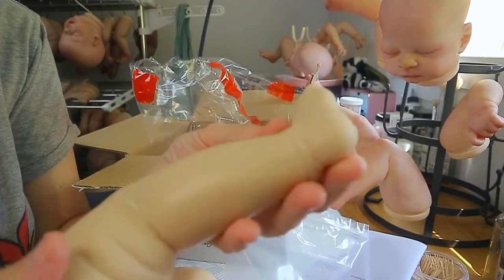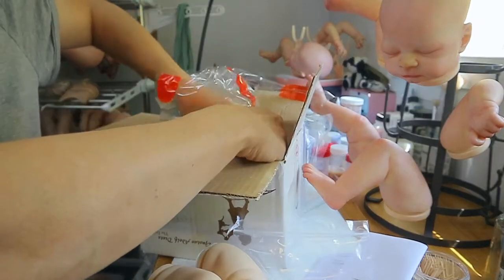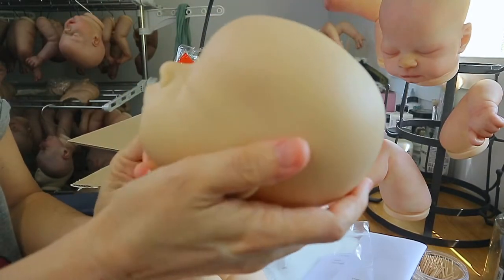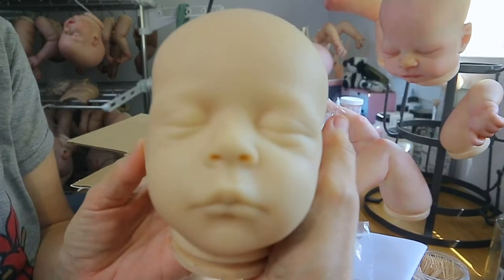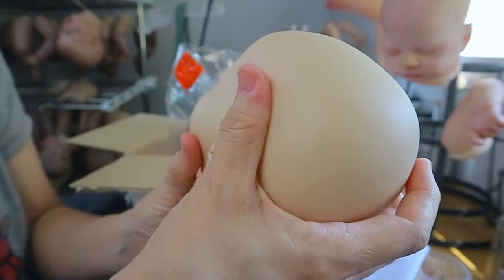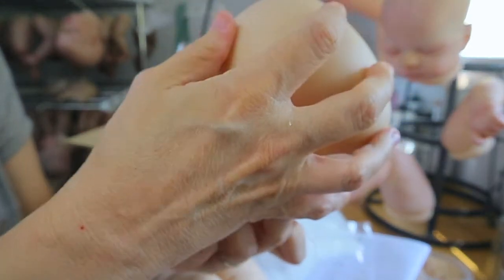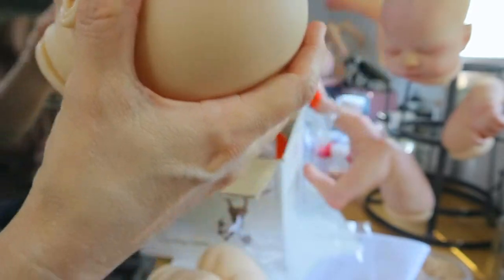That looks better when it's painted — all the detail on the backs of his legs. Let's see his face. Oh, he looks very serene. His head is not hard, it's soft — it's firmer vinyl than some but it's nice, definitely not hard vinyl.